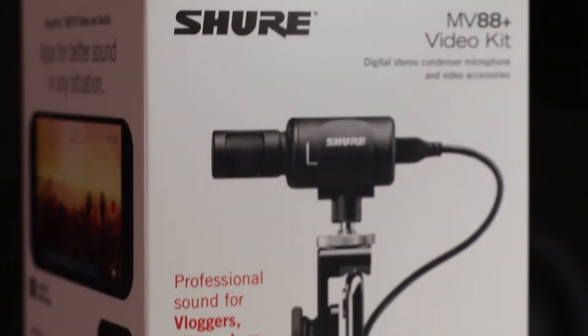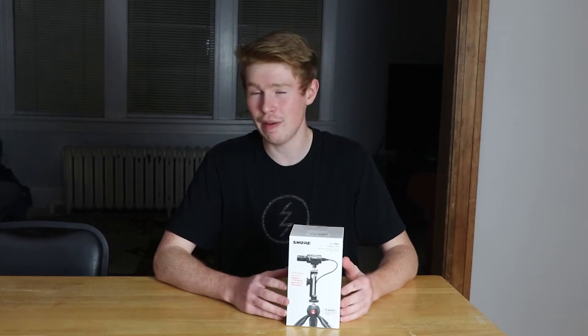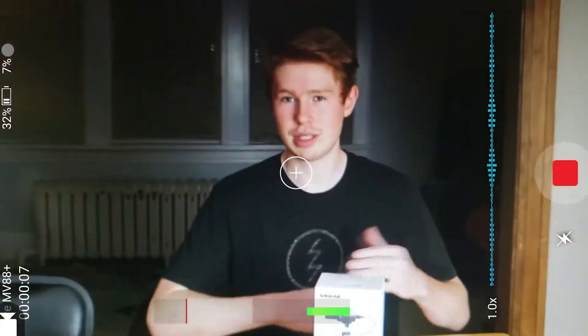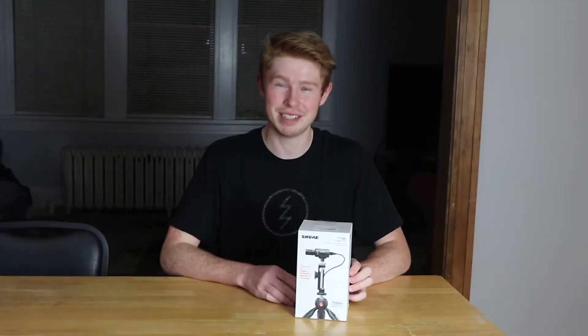This is actually what today's video is going to be recorded on. It provides professional sound for vloggers, filmmakers, musicians, and podcasts. They even have their Shure Motive app, which allows you to record audio, and even has a video version that lets you see both video and audio. It comes with a compressor, a limiter, and you can even control the gain. This really helps in pre-production to stop me from having to slave away for hours in post-production adjusting audio levels. So without further ado, let's unbox this.